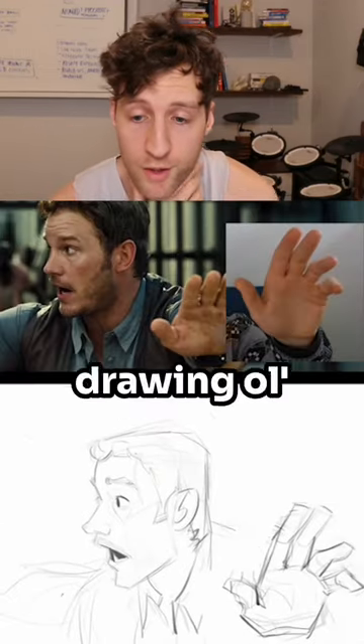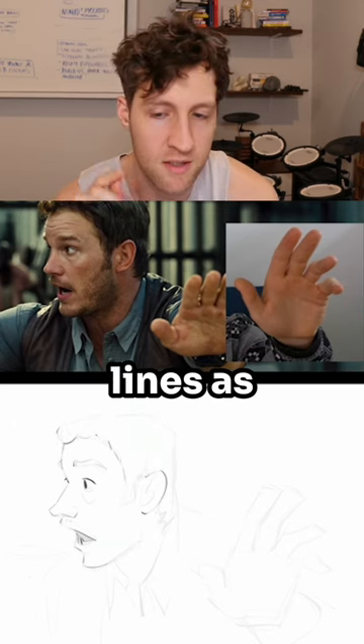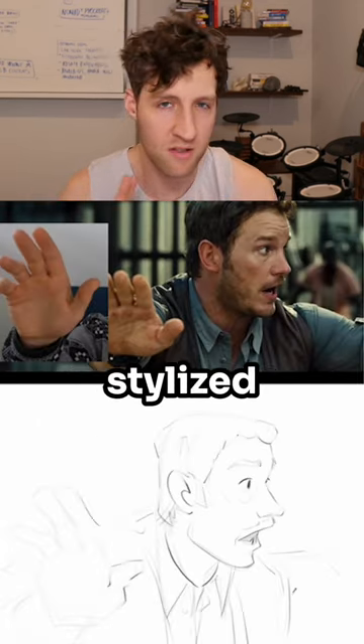All right, so here I'm drawing old Chris Pratt. What I'm trying to do here is really keep the shapes and lines as simple as possible. I'm trying to kind of iron out the details, particularly with this stylized look.